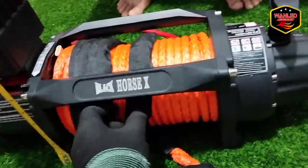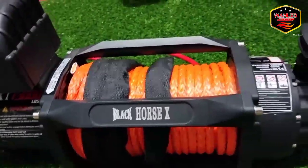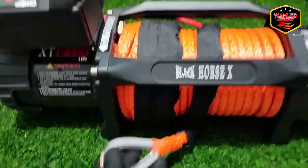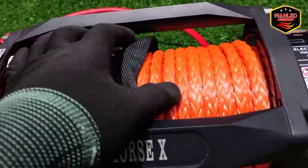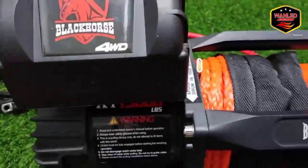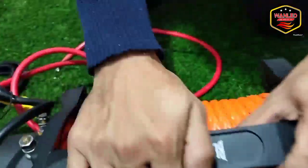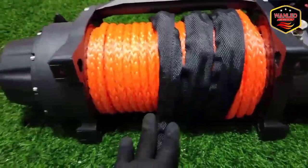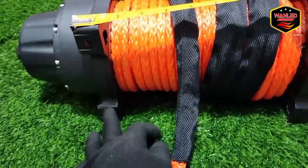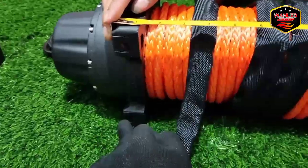Oke, ini untuk unitnya seperti ini. Sebelum kita cek, kita kelilingi dulu sebelum kita tes dan install. Sintetik rope-nya juga bagus. Misalkan mau request pasang yang plasma-nya mau diganti — model kondom atau buldog — kita ready juga. Lubangnya juga nanti saya kasih di kolom deskripsi, untuk lubang panjang dari sini ke sini berapa, dari sini ke sini berapa — soalnya ini penting banget buat yang mau pasang.